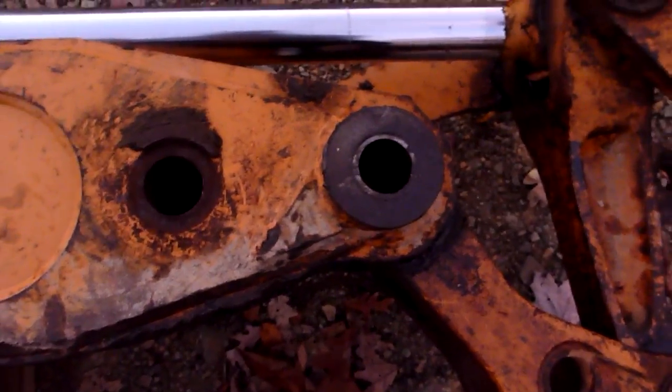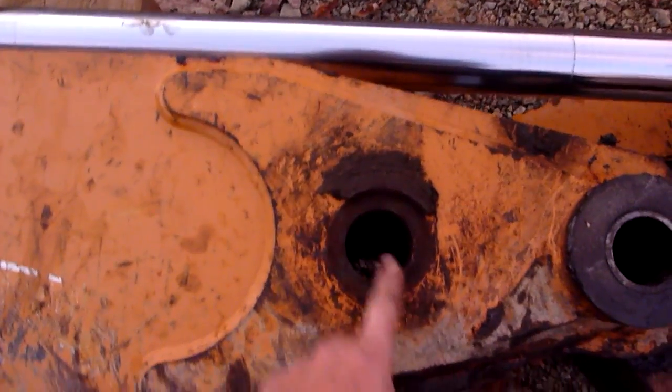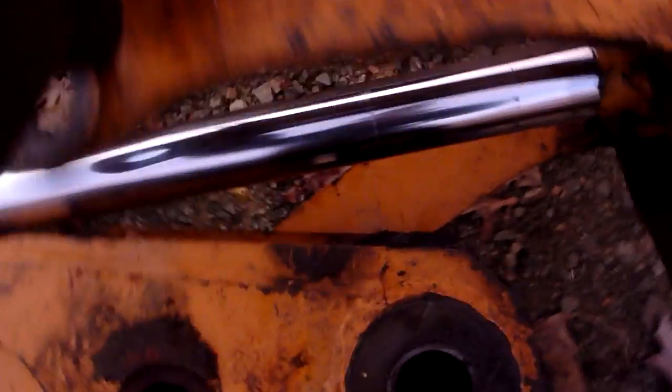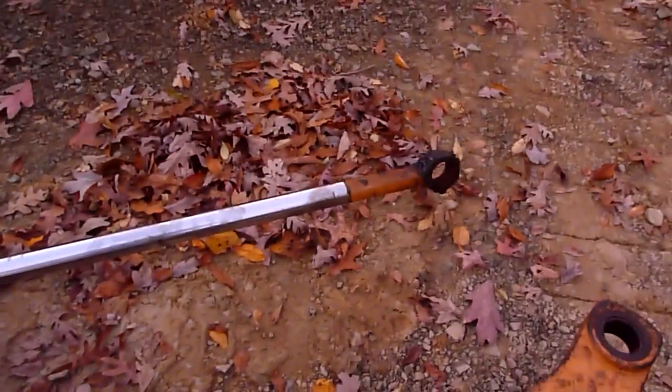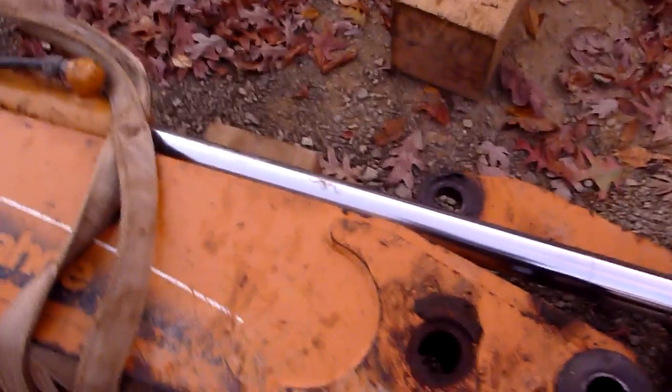Come down here and probably take your bucket off because that'll make it easier, obviously. Then there's a pin that goes through here that holds where these pieces go through — you take that pin out and that releases that end of the cylinder. That pin goes through the end of the cylinder to the other side and that's what locks the cylinder into place.